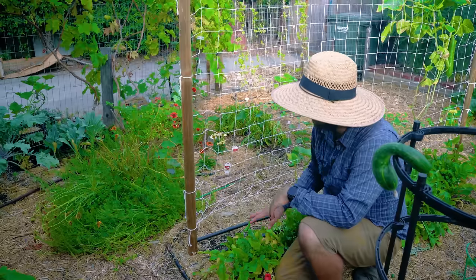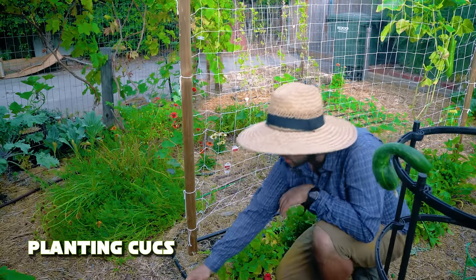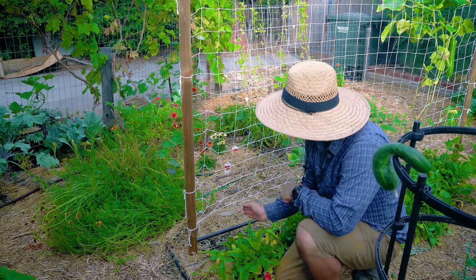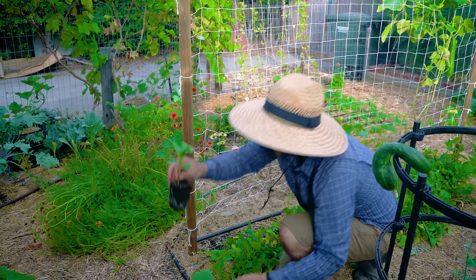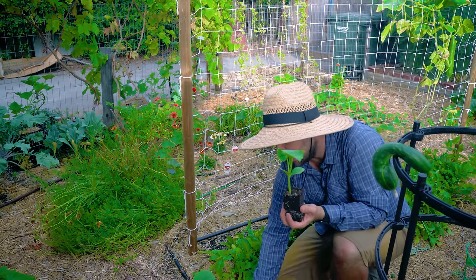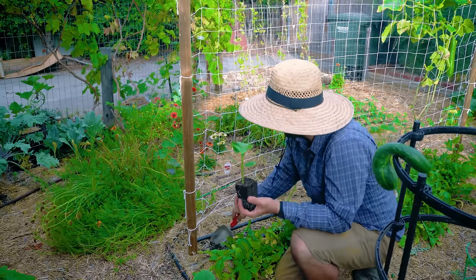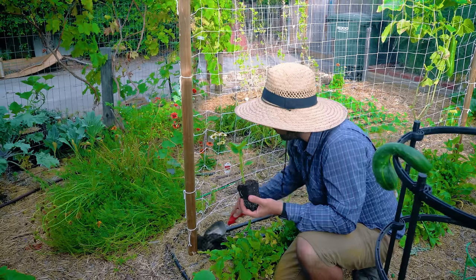I've moved the mulch back now, so the next thing we're going to do is plant these pickling cucumbers in. This variety is called Cool Customer. We're going to put one on each emitter — I'm probably going to go a little bit to the left of the emitters to make sure they have enough space. What I have in this little bucket here is a mix of azomite and worm castings. It is my favorite blend to put for seedlings.